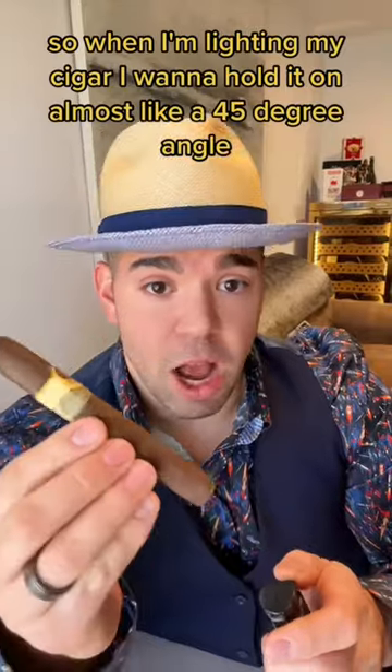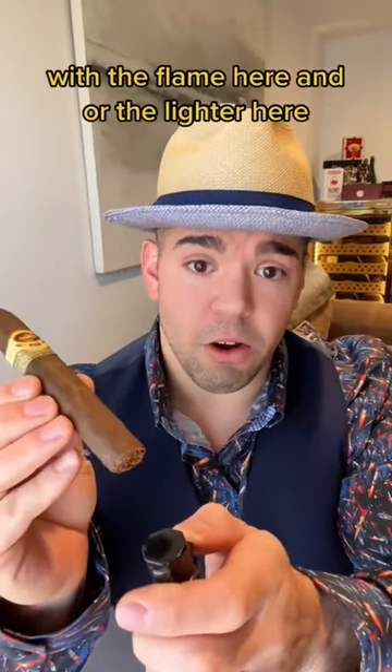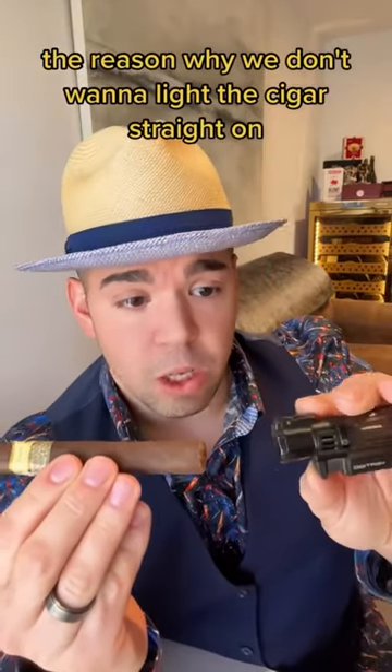When I'm lighting my cigar, I want to hold it on almost a 45-degree angle with the flame, or the lighter here, and I want to light the cigar on an angle. The reason why we don't want to light the cigar straight on is the flame is extremely hot.